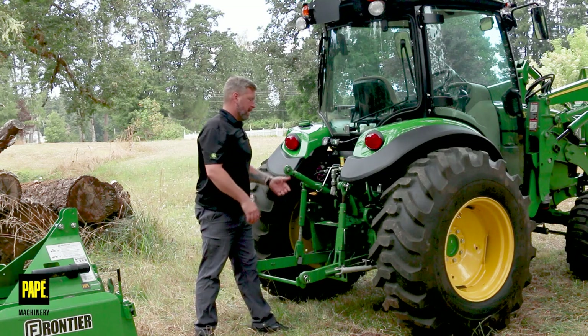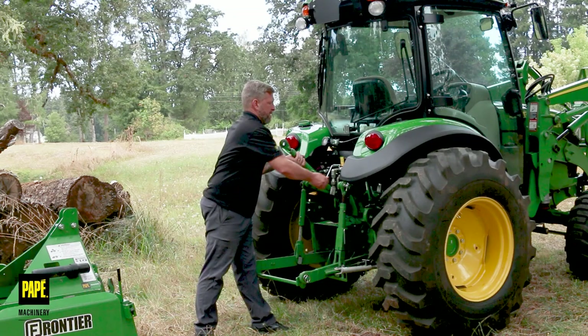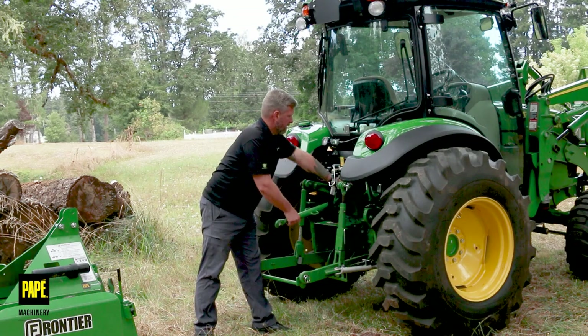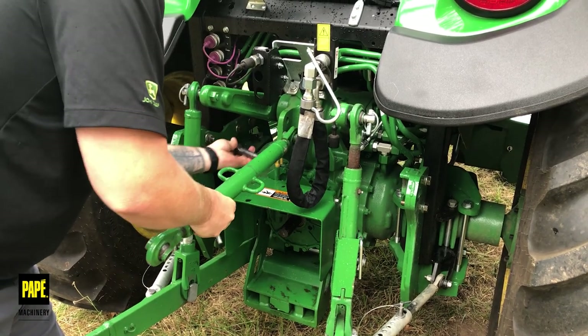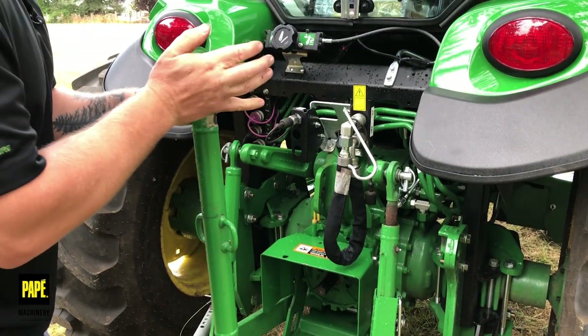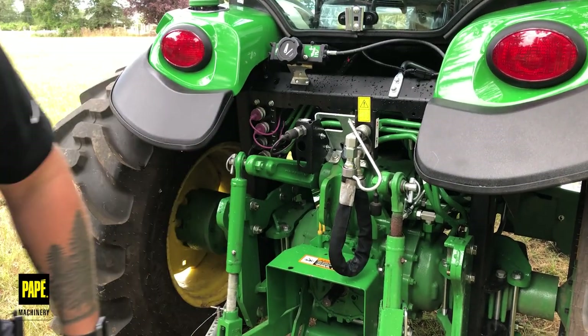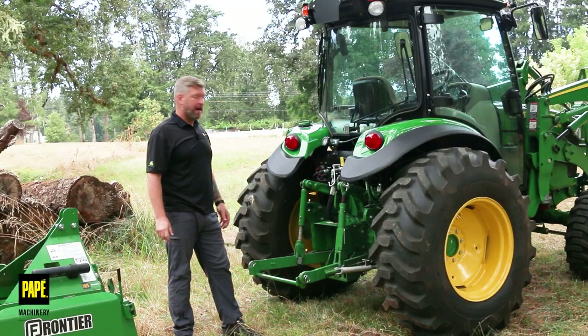Next thing I'm going to do is go ahead and disconnect this center link — the top link — push it off to the side, pull the pin out, and take this off. I won't need this for installing the backhoe, so I'm just going to leave it off to the side. I normally leave it with my iMatch Quick Hitch off to the side. So now we're ready to back up into the backhoe and get it all hooked up.